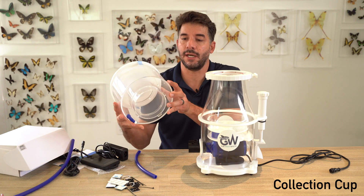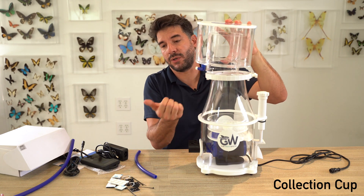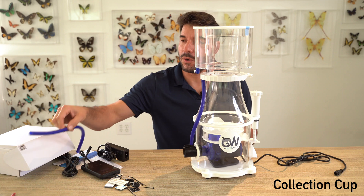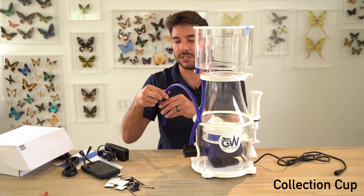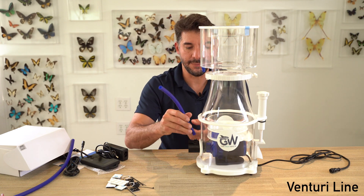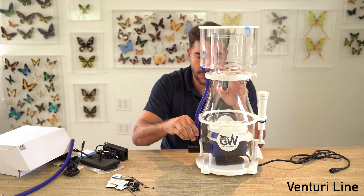We can go and install the top collection cup. You'll notice there's four tabs here — it doesn't matter where it goes. If you want to orient your drain cup to match wherever your drain is, you can do that, and this will just lock in there. There's a gasket already built into the neck, so you don't have to worry about losing your gasket. If you wanted to, you can take this cap off and stick this on, and this can go into a collection cup if you just want to drain into a cup. Personally, I like to leave it capped. We can now take our Venturi inlet, connect it from the air inlet here, and it'll go right onto the Venturi side — this just allows air to free flow right into the Venturi nozzle.